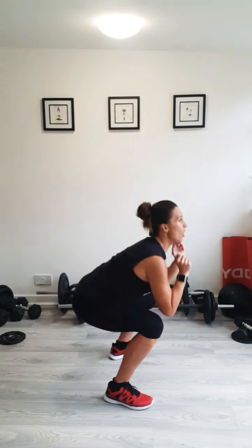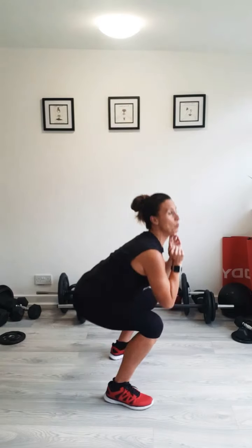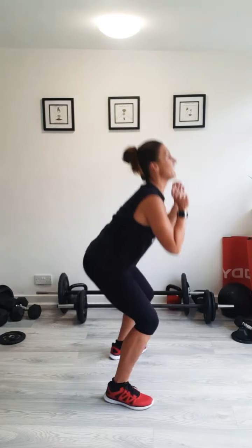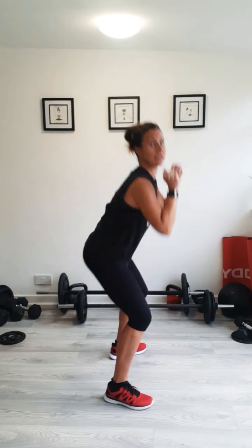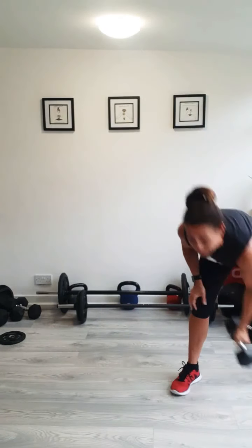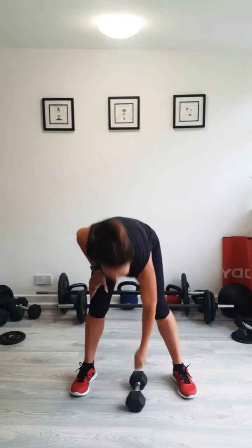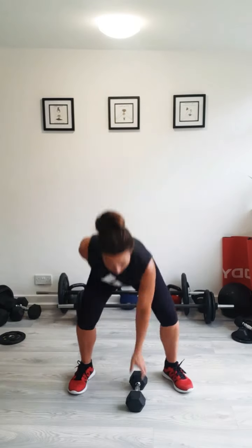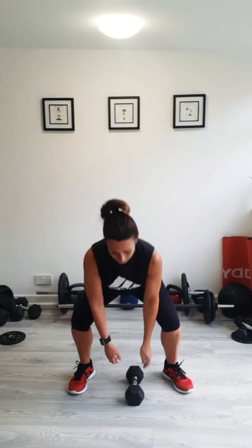We'll do some nice slow squats and stretches, getting your hips nice and deep, keeping your shoulders back. Tonight, if you've got a weight, brilliant — you only actually need one weight, and how heavy it is is completely up to you. If you've not got a weight, don't worry, you can still do all the exercises. Keep marching on the spot while I tell you what we're doing. There's going to be an awful lot of squats in various stages. The first exercise — keep marching — getting your weight between your feet. We're doing single squat pressing. If you've not got a weight, just use an imaginary one.